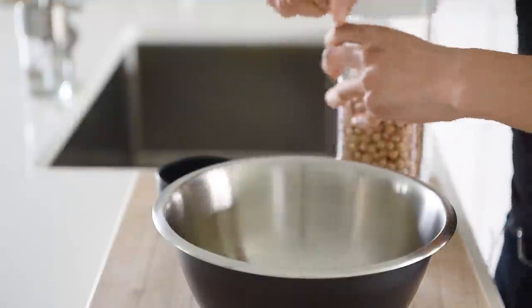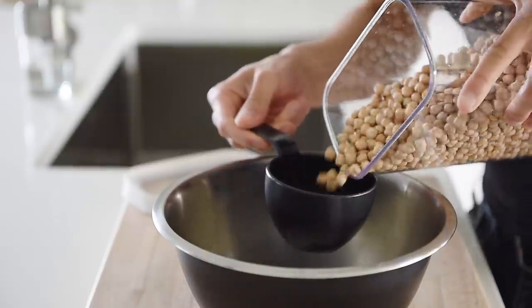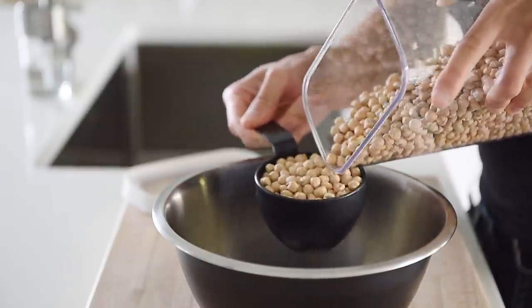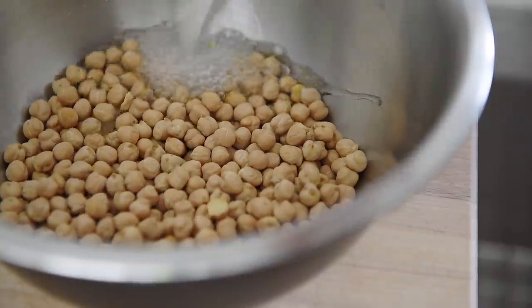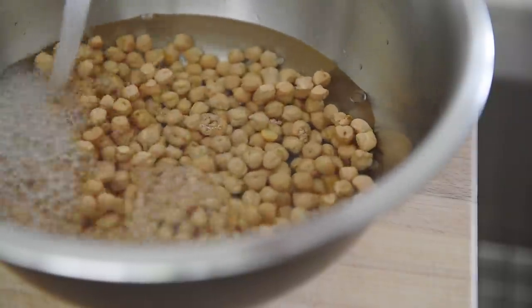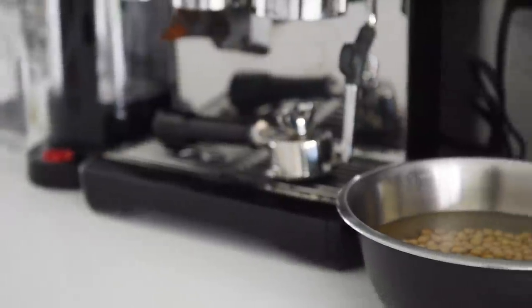To prep the chickpeas, place one cup of dried chickpeas into a large bowl. Submerge the chickpeas with about two and a half liters of water. Let the chickpeas sit overnight.